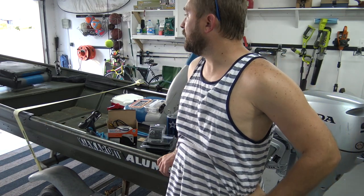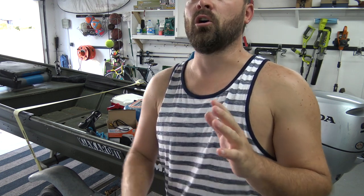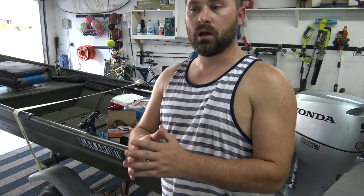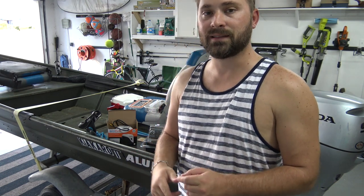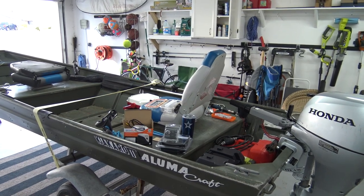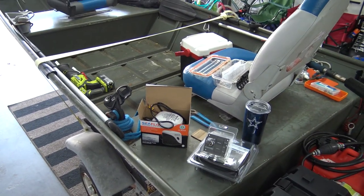So this is my 14 foot John boat. It's an Alumicraft and like any other boat it fills up with water, and I really don't want to have to bucket out water every time I go out fishing. So I bought a Seaflow 750 gallon per hour bilge pump, battery, switch, everything, and in my next set of videos I'm going to show you how to install it from beginning to end.